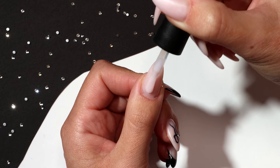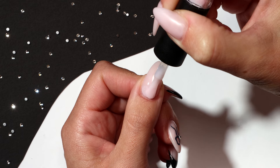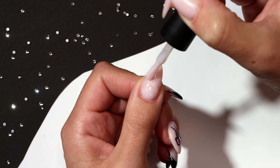Apply a small bead of builder gel and push it towards the cuticle area, ensuring it does not touch the skin. Gently move the builder gel from left to right, working up the nail, then cap the free edge.